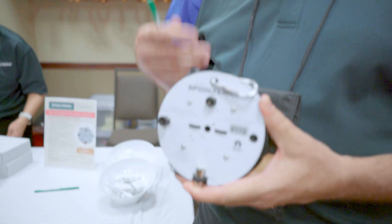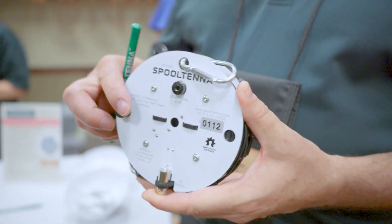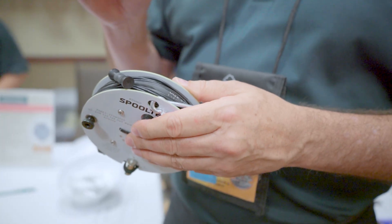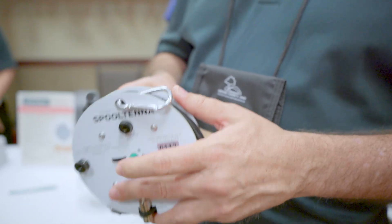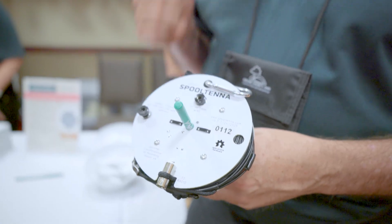What made you decide to create this? How did you come up with this idea? Well, the whole idea is getting on the air quickly without tangles. Looking at other designs I've been using, I always end up with a lot of tangles. So this one is on a larger radius — it eliminates the kink in the wire and the twist in the wire. So you get on the air quickly without tangles. That was the whole inspiration: get on the air quickly.